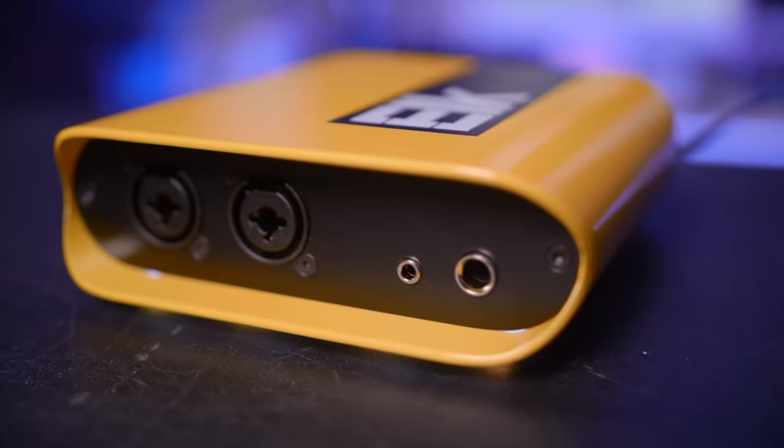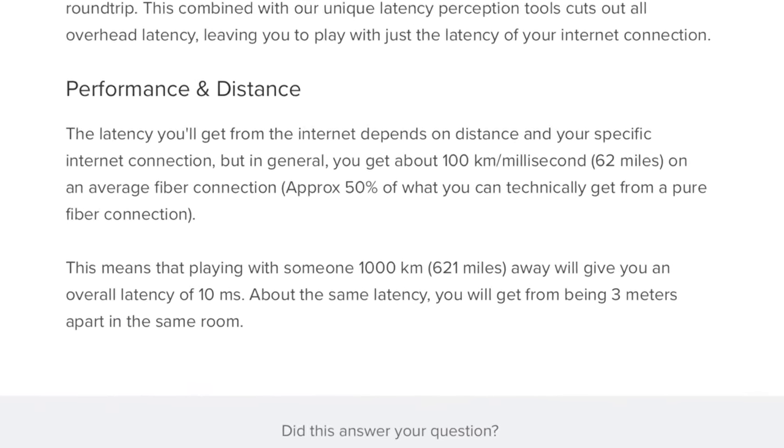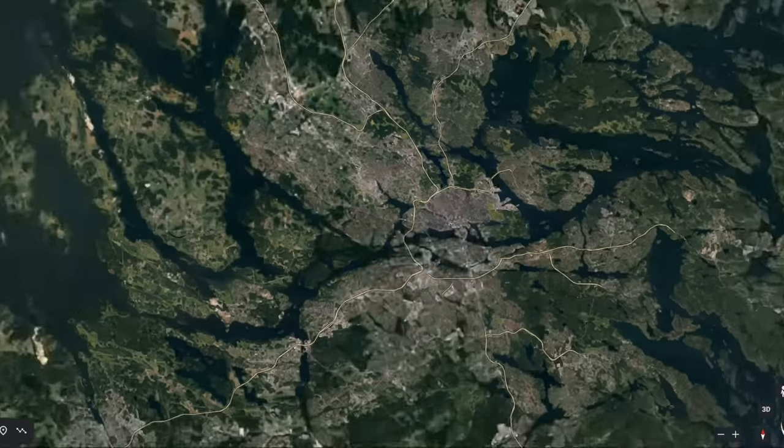There is also a limitation on how far you can be from the host of your jam session — it's listed on the Elk Live website as 620 miles or 1,000 kilometers. That's pretty reasonable, but if you live in Portland, Oregon and you're trying to jam with someone from Sweden, it's probably not going to work. The big question is: can it replace your in-person jam sessions? Much in the same way a Zoom meeting is not the same as a meeting in an office conference room, having a band practice online certainly does not feel the same as a band practice in person. It's important to do your due diligence and make sure everyone has decent internet speeds before investing what could be over a thousand dollars per band.